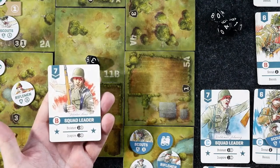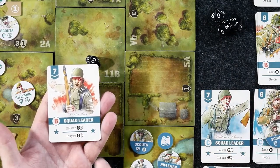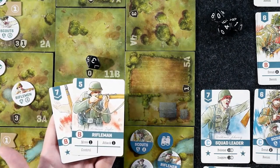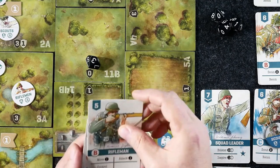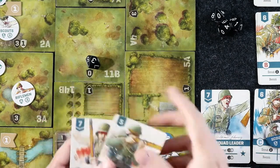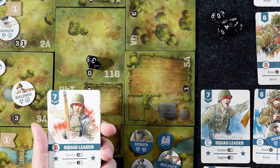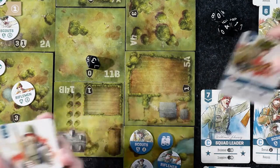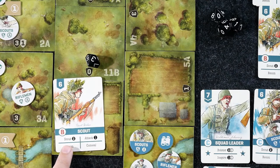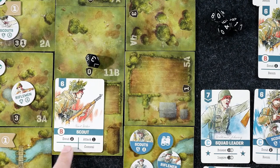I could play the Squad Leader next. I can either bolster and take 2 cards from my supply to add to my deck, or I can Inspire — which lets me take a card I already played and use it again. But since I want to bring more forces onto the board, I would no doubt take some additional cards. I could take a scout, which allows me to scout tiles. Remember, I can only move scouts and snipers into unscouted tiles. Scouts can also attack, recon, and conceal.